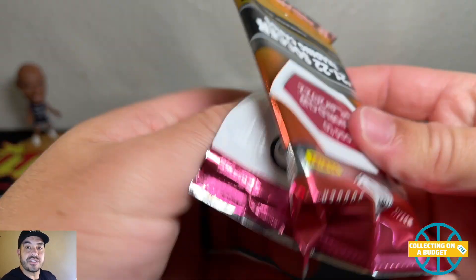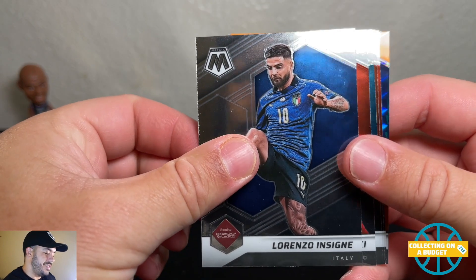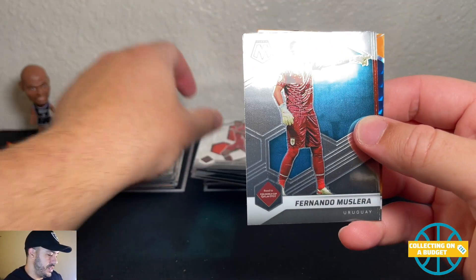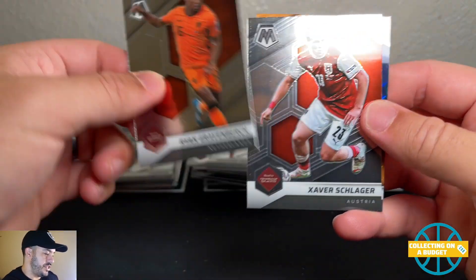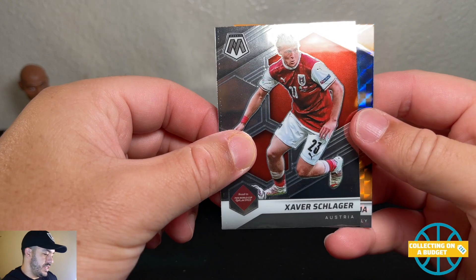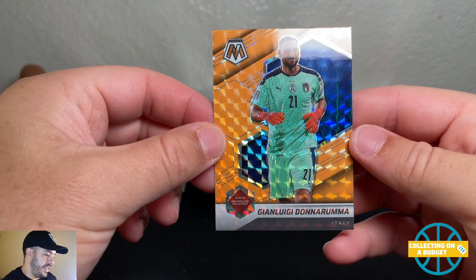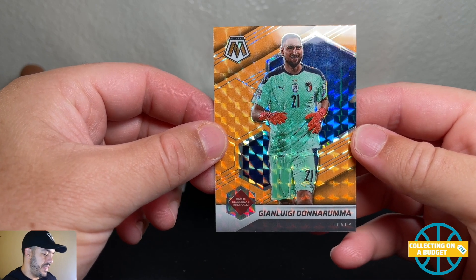Let's get something sick here. Lewandowski from Poland, Fernando Ravenberg, Zauber, and Donnarumma from Italy.